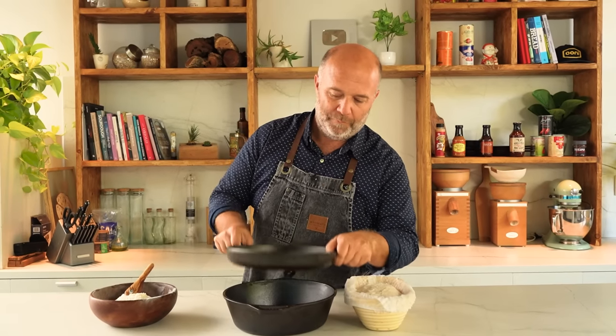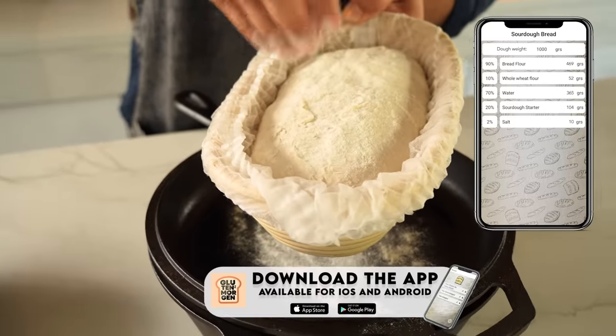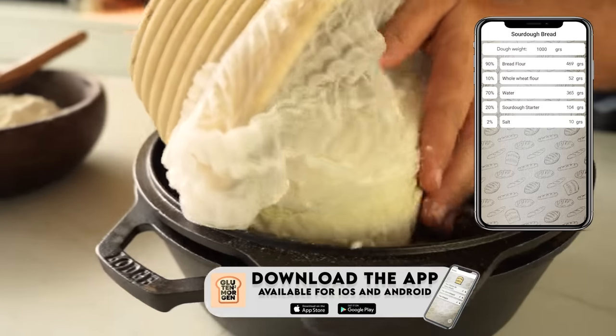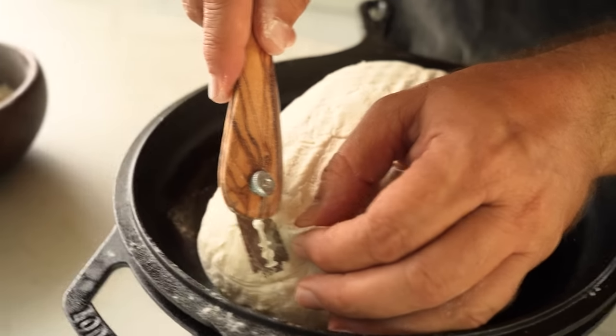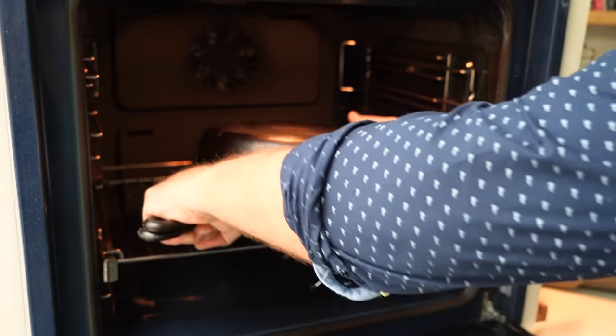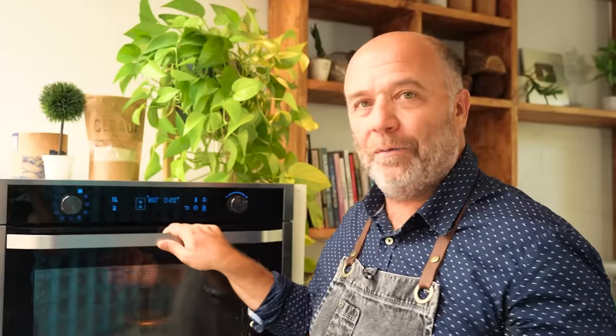Time to start baking — and this is the formula. I'm loving this part because it's not yet too hot, so I can do it with my own hands. Now that the bread and the Dutch oven are both in the oven, it's time to turn it on. I'll preheat the oven to 180°C (356°F), so the bread is being baked as the oven preheats to the temperature we'll use for the next bread.